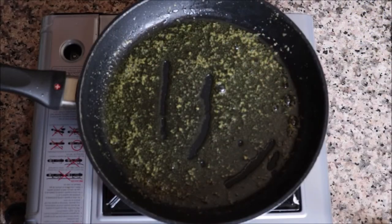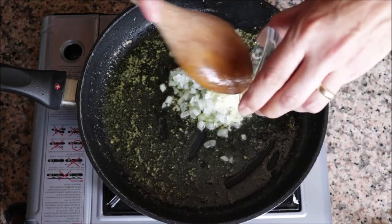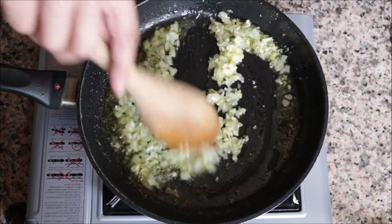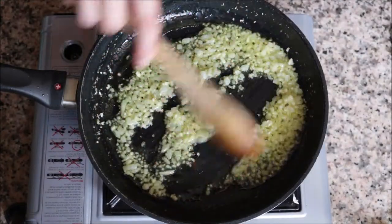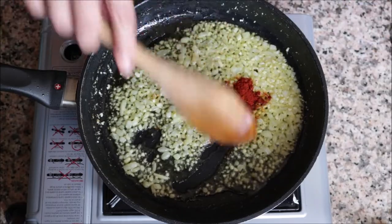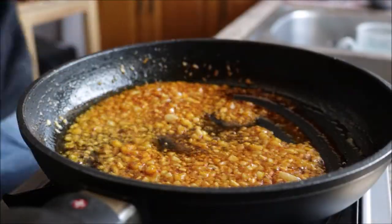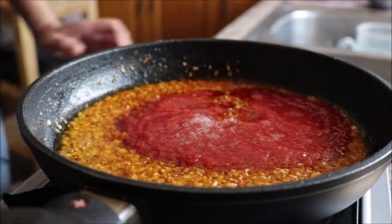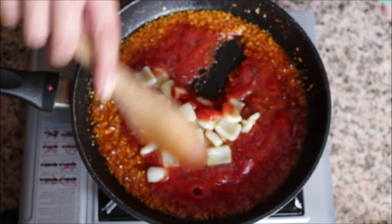Using the same pan with the same heat, add in the diced onions and the minced garlic, and continue to mix with the extra virgin olive oil. About 90 seconds after adding the garlic and onions, add in half a teaspoon of sweet smoked Spanish paprika and mix it all together. Once well mixed, add in half a cup of canned tomato sauce, season with a little sea salt and freshly cracked black pepper, then add the squid back into the pan and mix it all together.